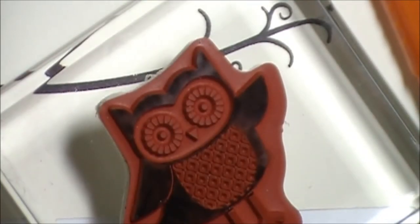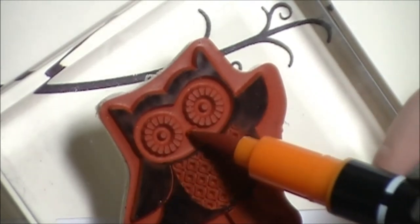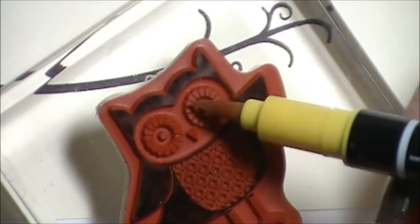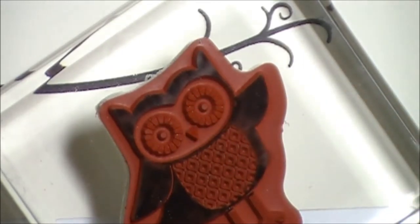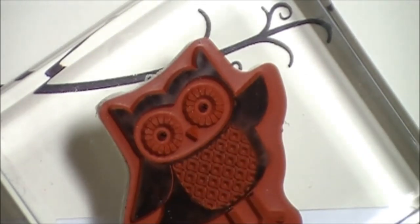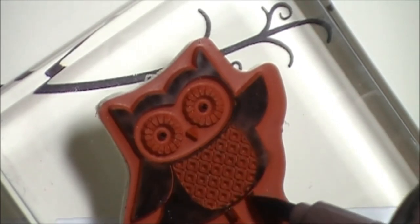Next color is going to be the color for his beak — I'm going to color in the back of his beak, which is Pumpkin Pie. For the outside of his eyes, I'm going to use Daffodil Delight. For the centers, I'm going to use Basic Black. Then I'm going to bring in some Chocolate Chip and just pull a little bit of the Chocolate Chip down from the base of his legs.